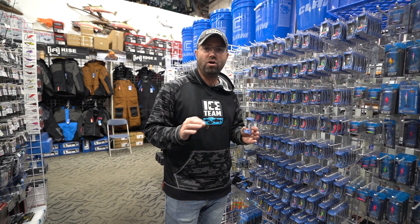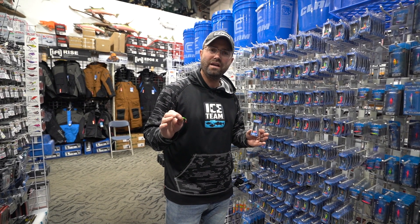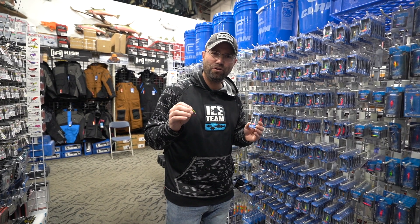The Pinhead Pro is all the craze. The Pinhead's been around for years — it was a lead-bodied bait. The Pinhead Pro is now a Zinc Alloy bait.